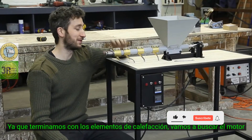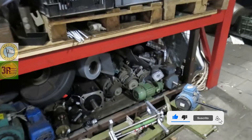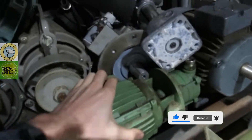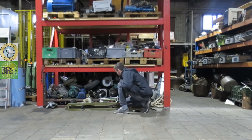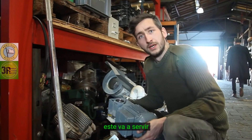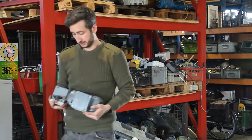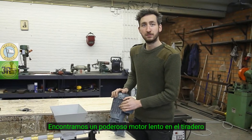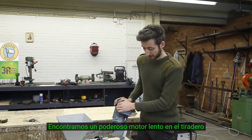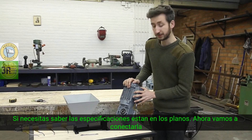After we finished up the heating elements, we're going to look at the motor. We found a slow, powerful engine at the scrap yard. If you need to know the specifications, it's in the blueprint. Now we're going to connect it.